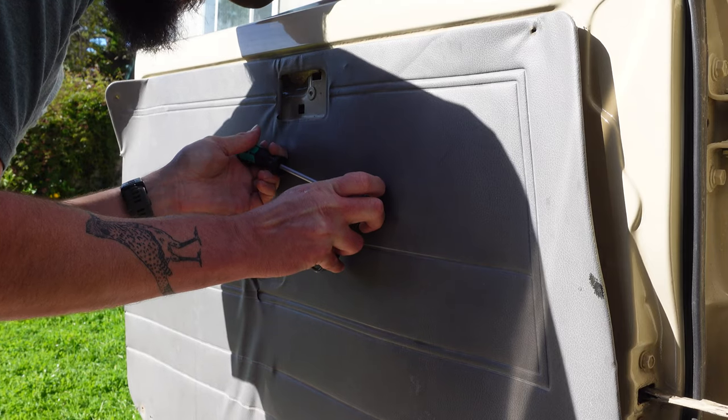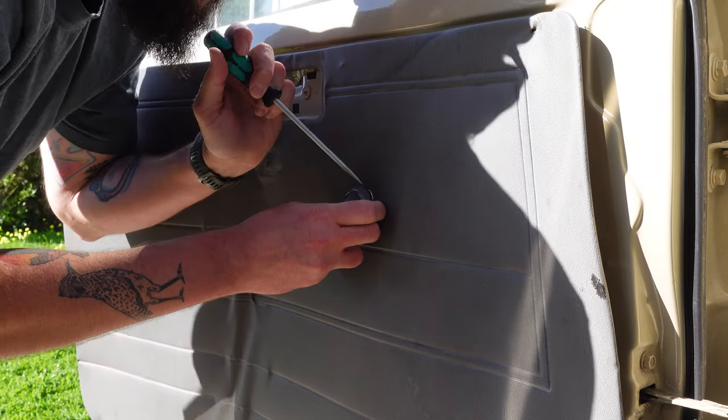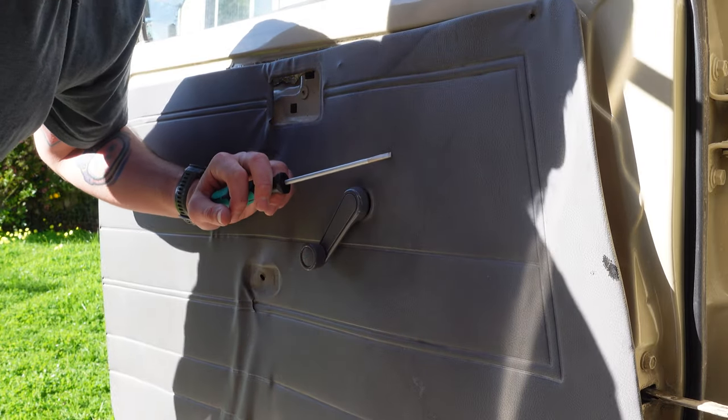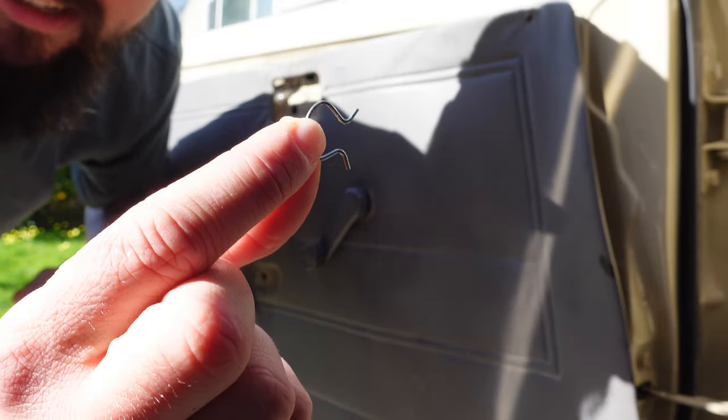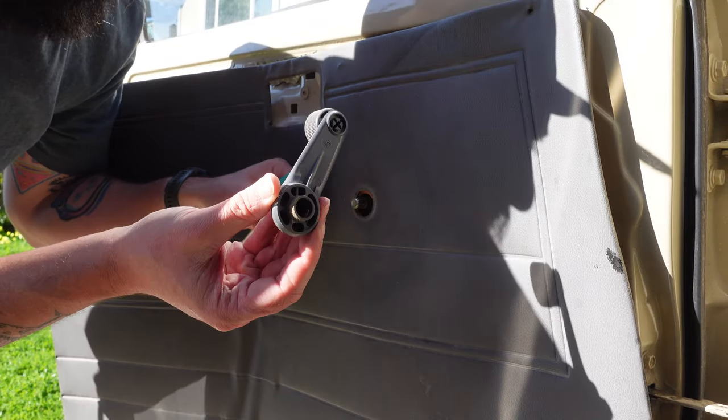A quick consultation with Google has revealed that these manual door cranks are typically held on with a spring retainer clip. So I've grabbed a flathead screwdriver because the plastic pry bar wasn't cutting it, and I'm just going to try to get to that spring clip and pop it right out of there. Oh, there we go — that is what I was after. Easy as that.